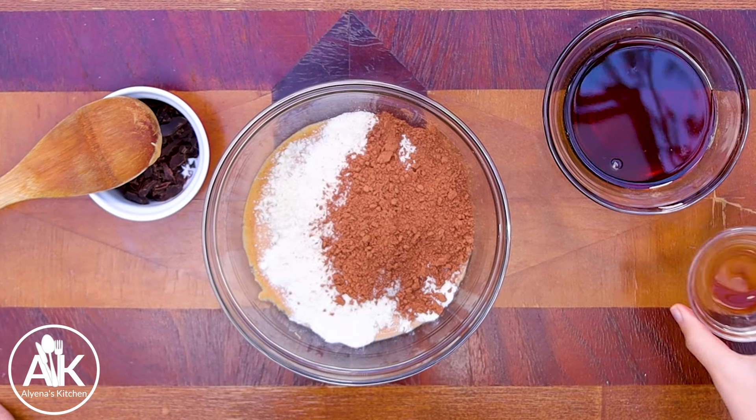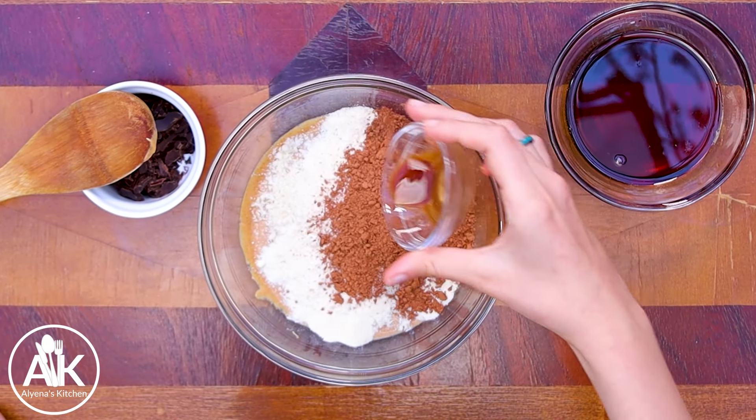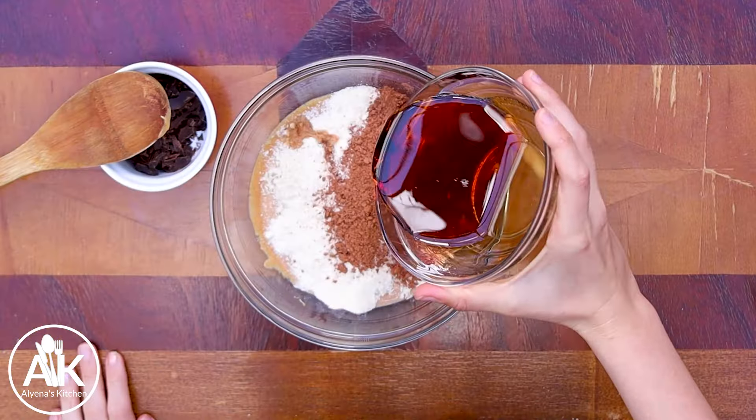I also have one teaspoon of vanilla extract — I put vanilla in almost everything I make, I love vanilla extract. And I also have half a cup of pure maple syrup. You do want to have good quality maple syrup for this recipe.